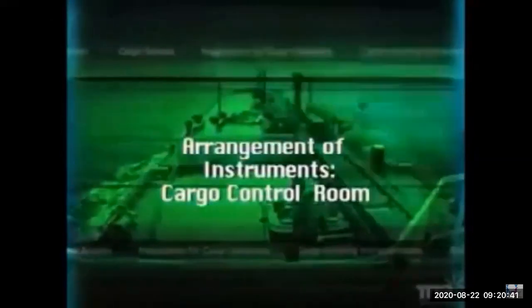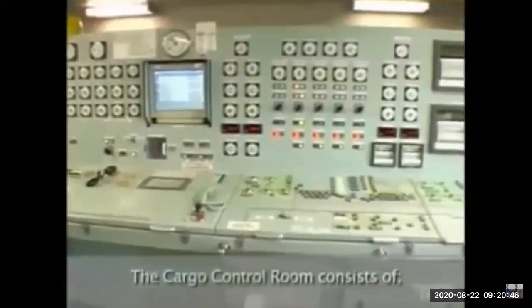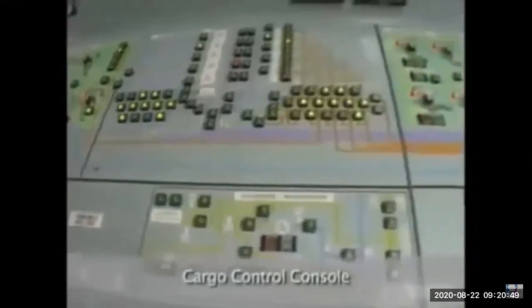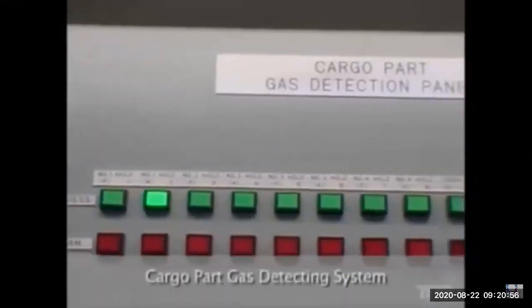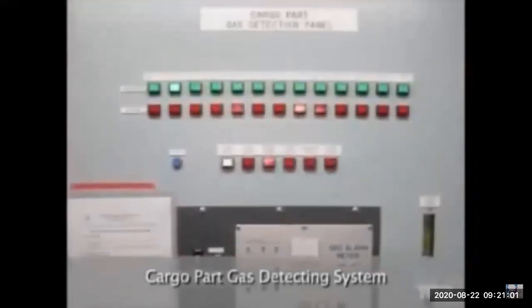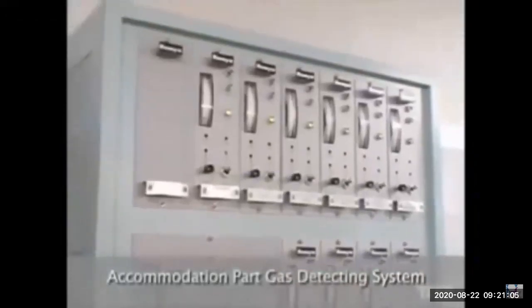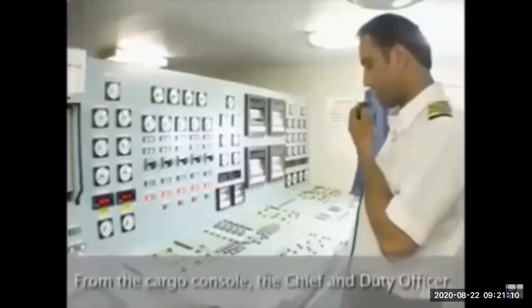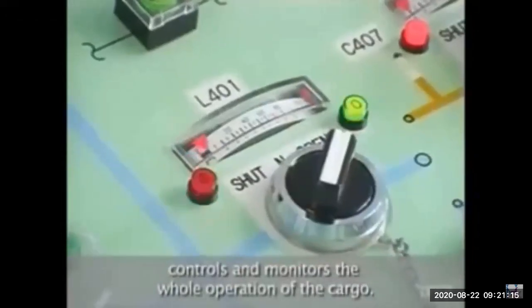Now let's look at the cargo control room (CCR) and monitoring system, which is similar to an oil or chemical tanker with a few differences. You have the cargo console panel with all the pumps, the ballast console, and all pumps. The gas detection system is very important — there are two gas detection systems: one in the cargo area and a separate one in the accommodation area.